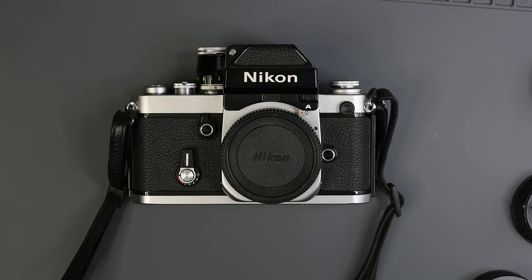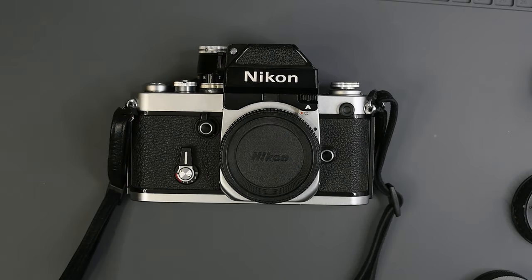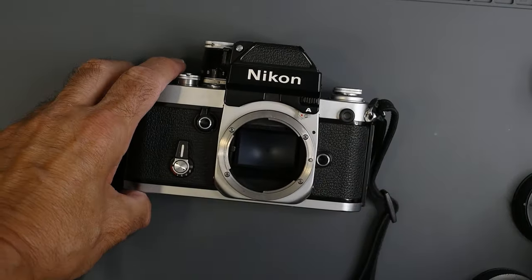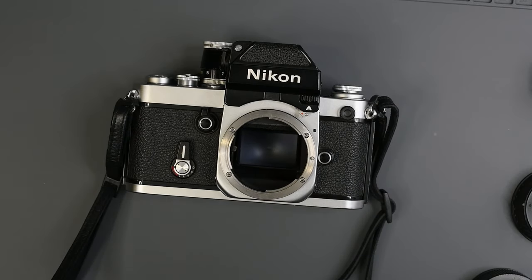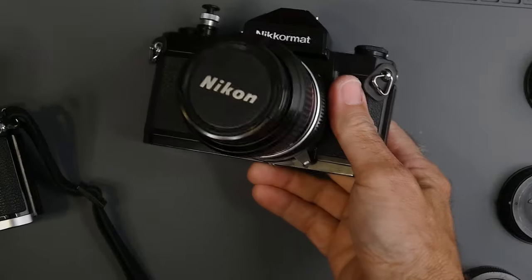There was a big change in 1977: Nikon introduced AI lenses and AI cameras. The F2 with AI was known as the F2A with the DP-11 finder. Same as the Nikon Photomic finder for the F2, except the window is gone and there's a little 'A' on the front. There was also a Nikon FT3 and the Nikromat EL that required these AI lenses.